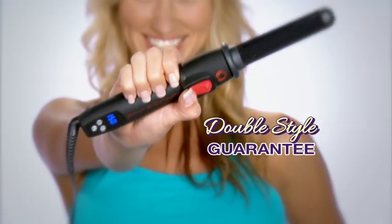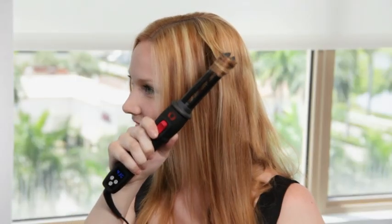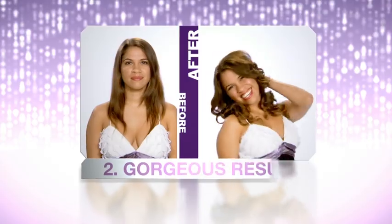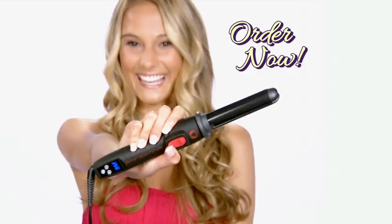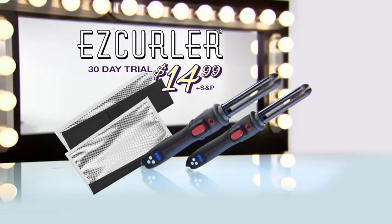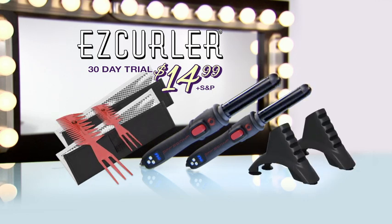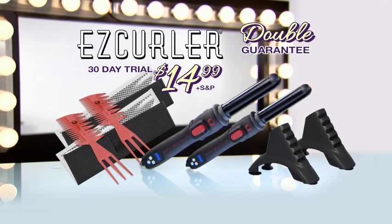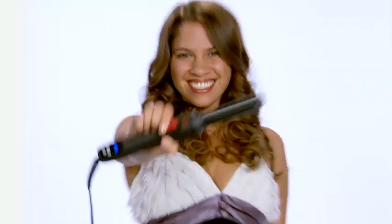EasyCurler comes with our double style guarantee: one, it will be the easiest and best styling tool you've ever used, and two, it will give you the most gorgeous results you've ever seen. But wait — order EasyCurler right now and we'll double everything for just separate shipping and processing. That's two EasyCurlers, two travel cases, two stands, two styling combs, and the double guarantee — an over $275 value. You can try it all now for just $14.99 plus shipping and processing. Here's how to get yours.